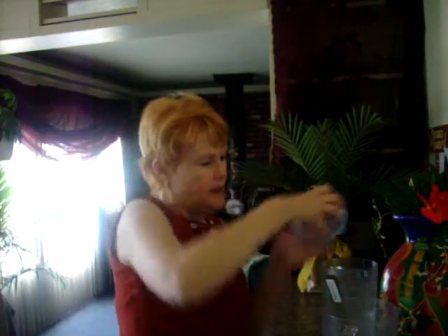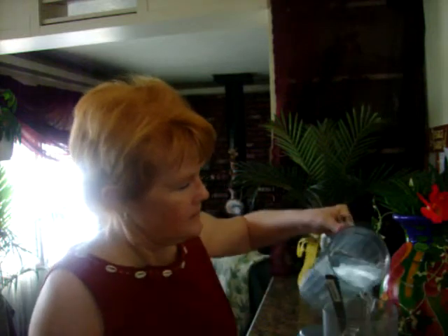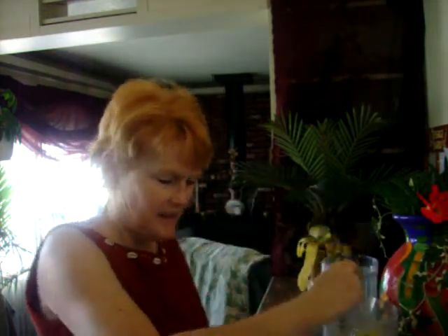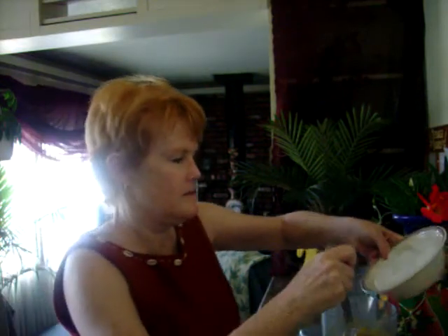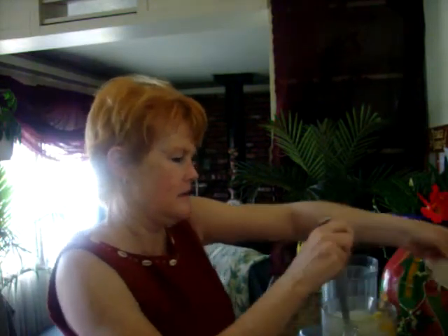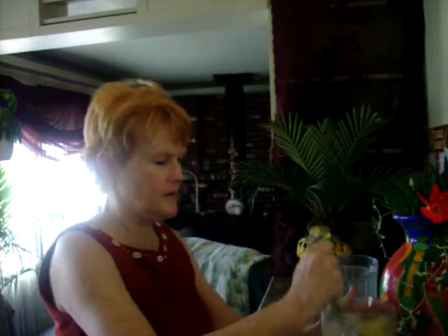I'm getting some ice cubes out too — I forgot about the ice cubes. Yeah, a little water, and we can do it a little quicker than that. Throw in some ice cubes. Stir it up real good.